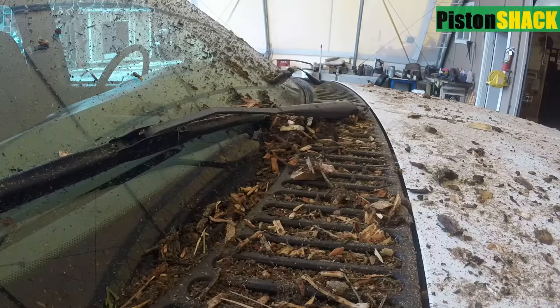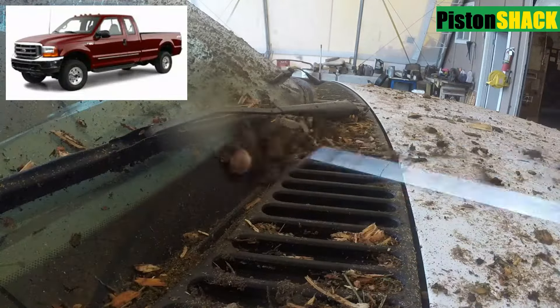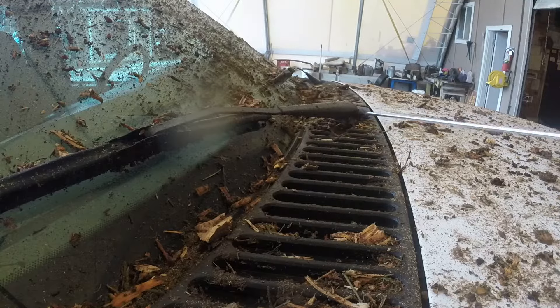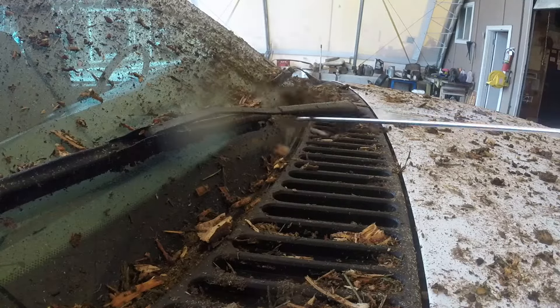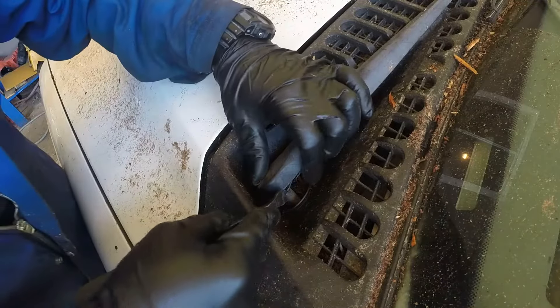In this video I'm going to share with you how to troubleshoot and replace the windshield wiper motor on a Ford Super Duty. But cleanup is first — as you can see, lots of wood chips and dirt build up over top, all those vents are clogged up and we can't even get to the motor.